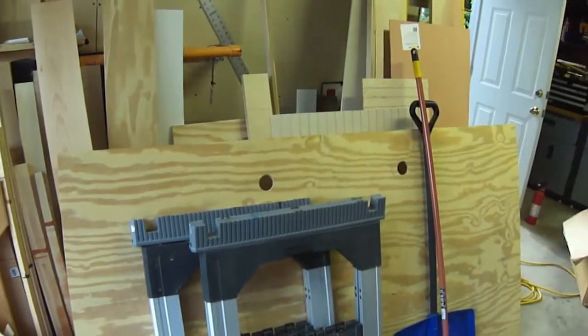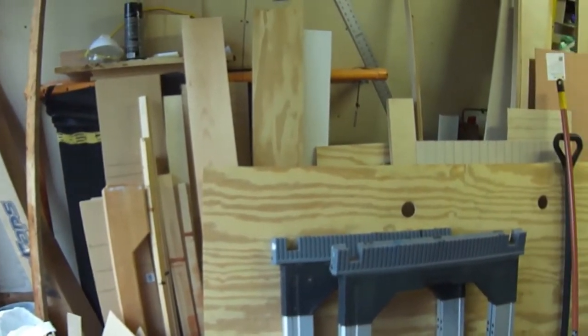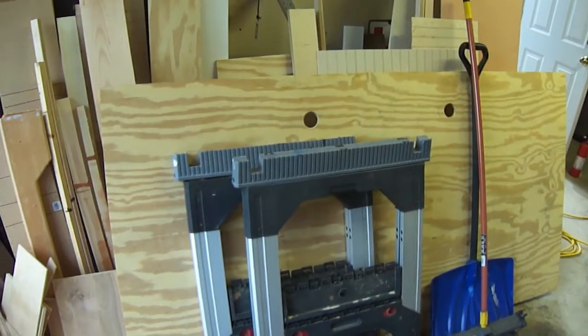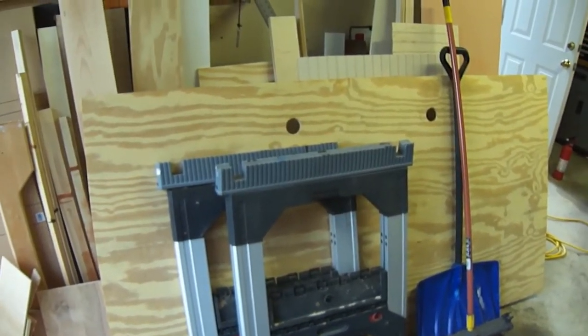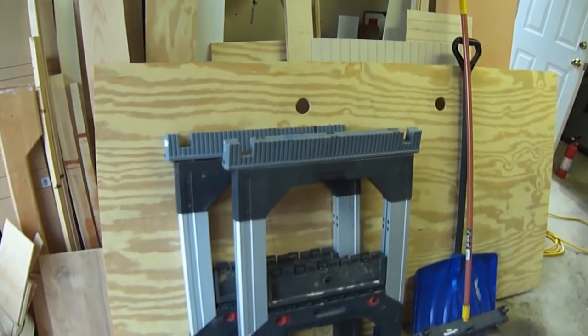I've been working on my garage trying to get it organized. I have a wall where I just pile wood up against, and I'm trying to make a wood rack so I can store this stuff on and clean it up. I'm going to assemble a rack that will be on wheels so I can roll it in and out. It's also going to have a station where I can put the miter saw on and cut outside when I need to.